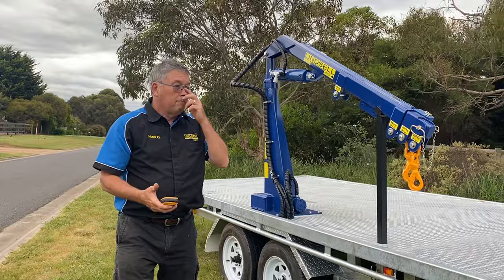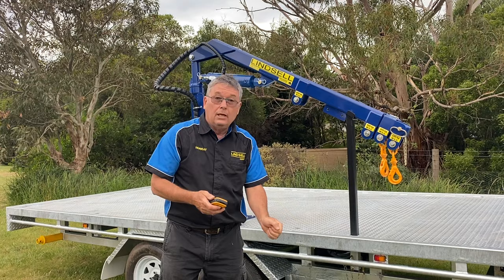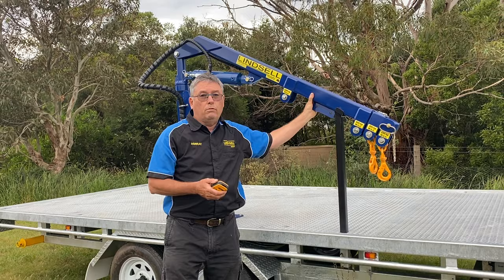Before you start a crane, have a good look around. Look for overhead wires. Have a plan. With the item you're going to pick up, know its weight. Don't think, 'I'll give it a go with the crane and see what happens.' If you're not sure of the weight, talk to someone who knows the product. Look for a sign or symbol on it that tells you what it weighs. If you're not sure, call us — we have a free call number: 1-800-815-360. We've been doing this for nearly 30 years, so we've got a fair idea of what things weigh, and if we're not sure, we'll find out for you.